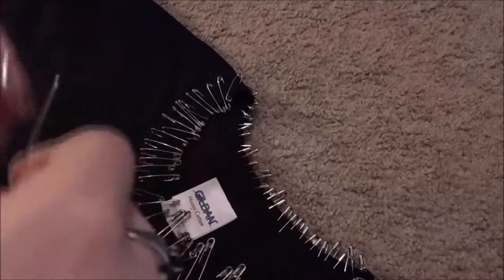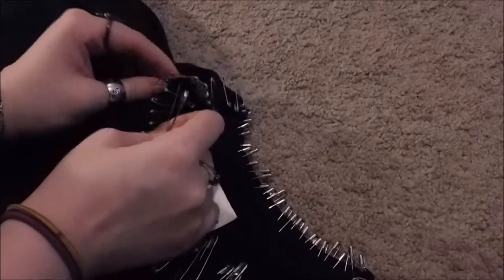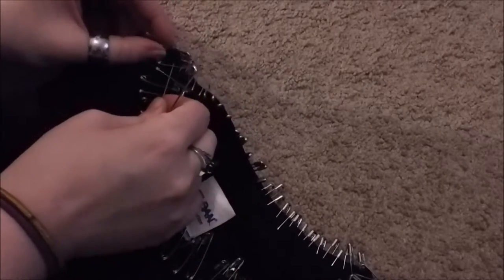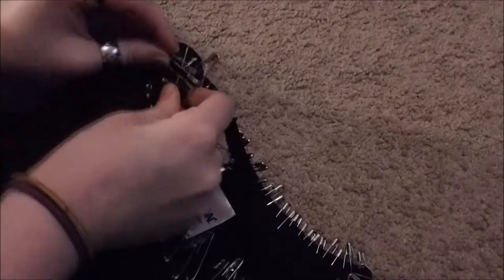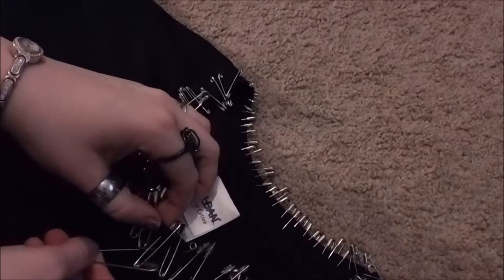With the bigger ones, she just kind of randomly pokes them through just to add a little bit of change. If I can get it without stabbing myself — and then one more right here.